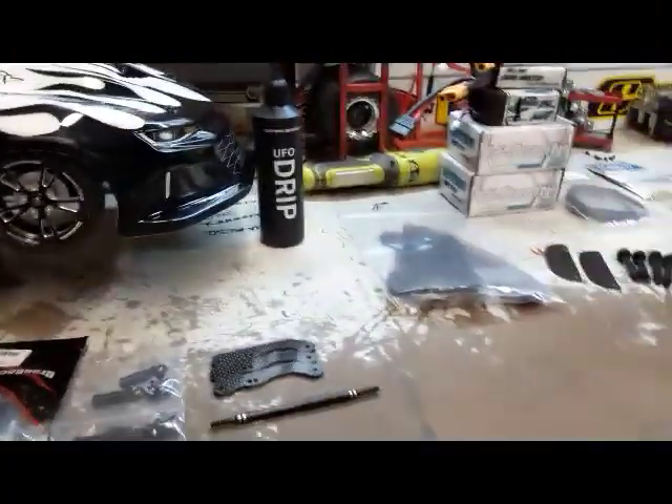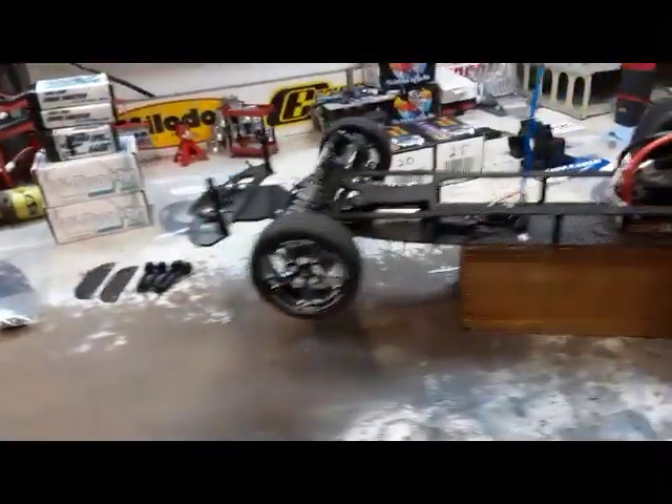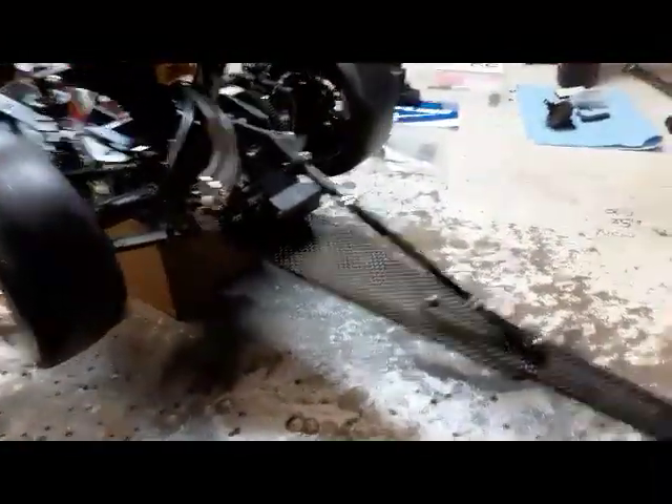Hey, what's up? Welcome back to the shop. Getting ready for the SoFlo Nationals next weekend, just showing you a few things that I'm doing to get ready for the race.